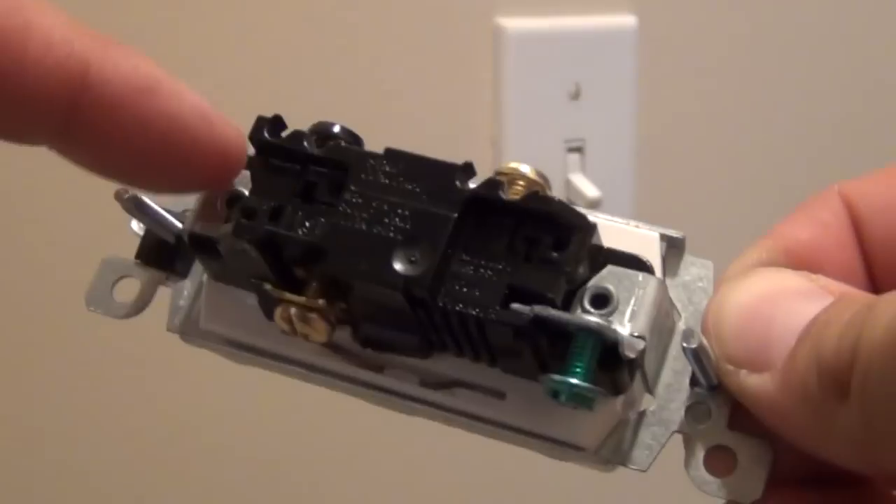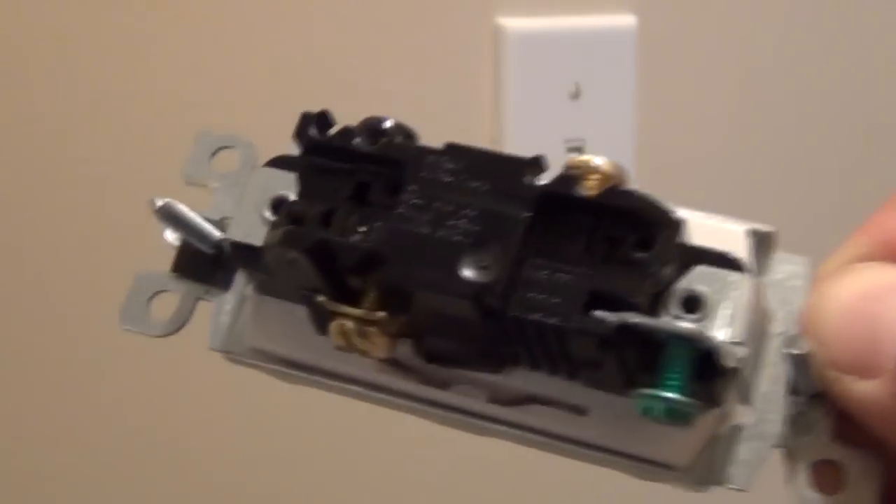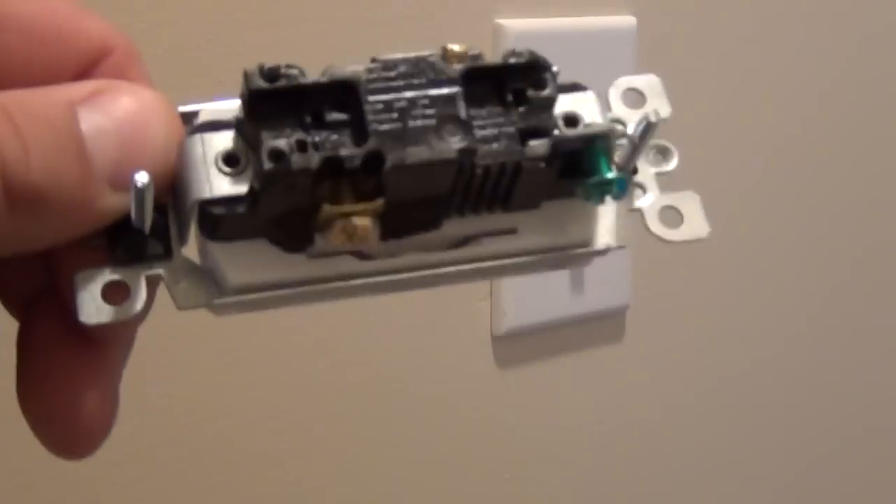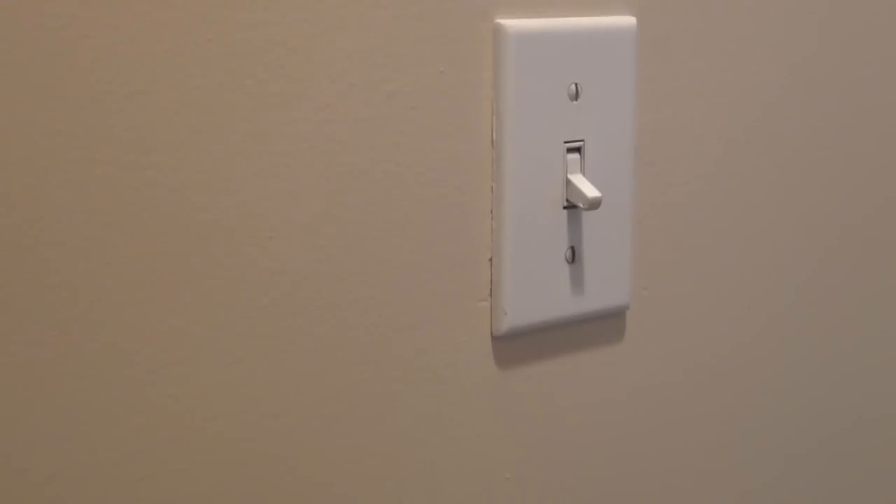When you mix up these wires, what's really going to happen is you'll get funky things on the circuit where one switch will only control the light and the other one won't work unless the first switch is on or off. That's what happens when you screw up the travelers and the hots on the new switch. So let's pull the old switch off the wall and take a look at the wiring.